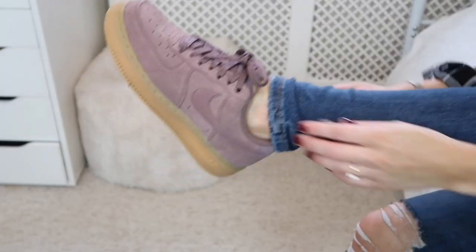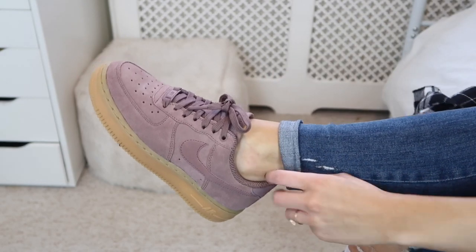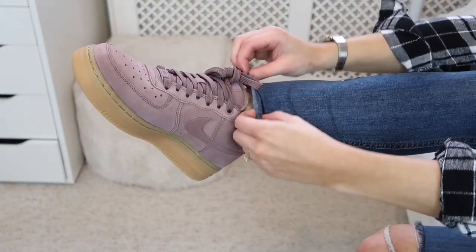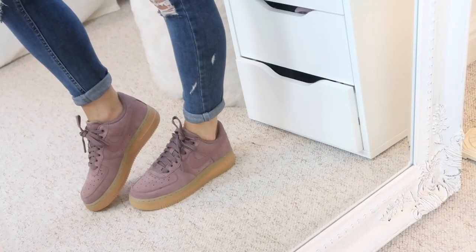If your jeans are too long, a great way to fix this is to roll your jeans up. I actually really like doing this anyway, even if they fit me pretty well, just because I love how it looks and how it shows off your footwear so much more. By showing your ankle, it again really helps to elongate your legs.